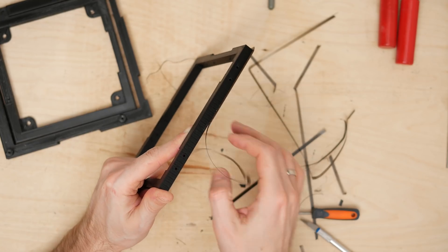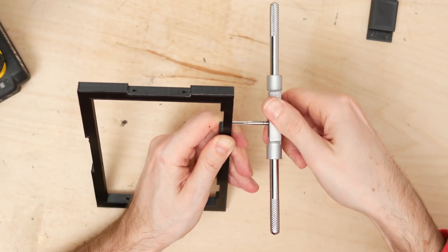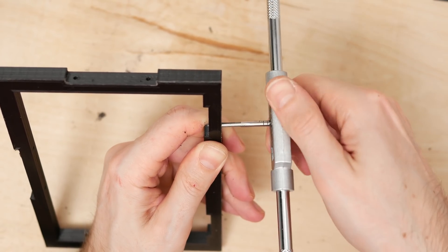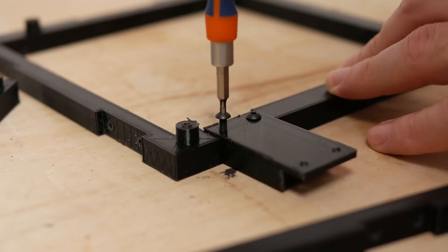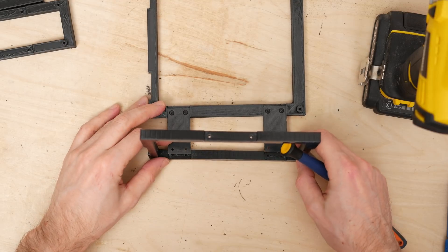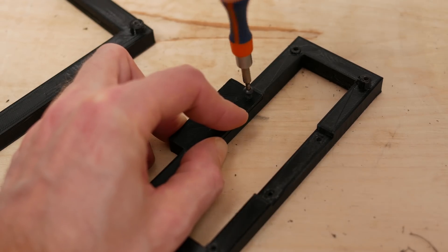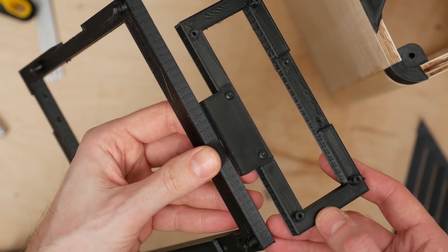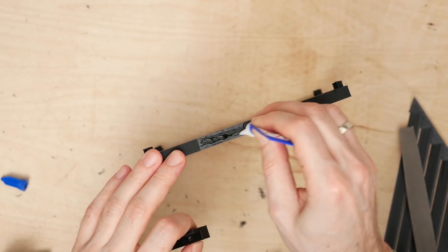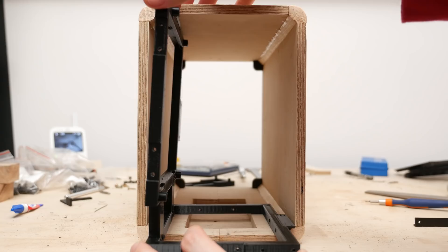After removing the brim from every print, I tapped all holes — even ones I didn't think I would use. Even though I could probably get away with tapping PETG using a power drill, I decided to do it manually. After everything was prepared I assembled the frame to see if everything was in order, which did require some filing here and there. It turned out I forgot to make anchoring points on one side of the motherboard frame, so I made the joining element flat on one side and glued it to the frame. With such joint design the frame wasn't straight, but I managed to fix that with anchoring points.